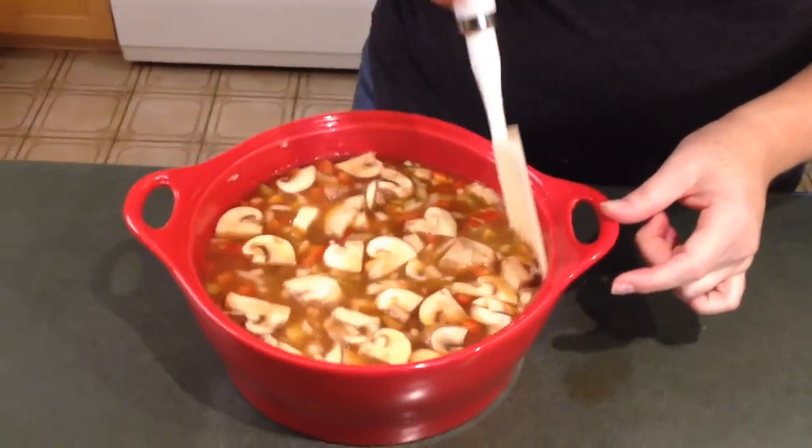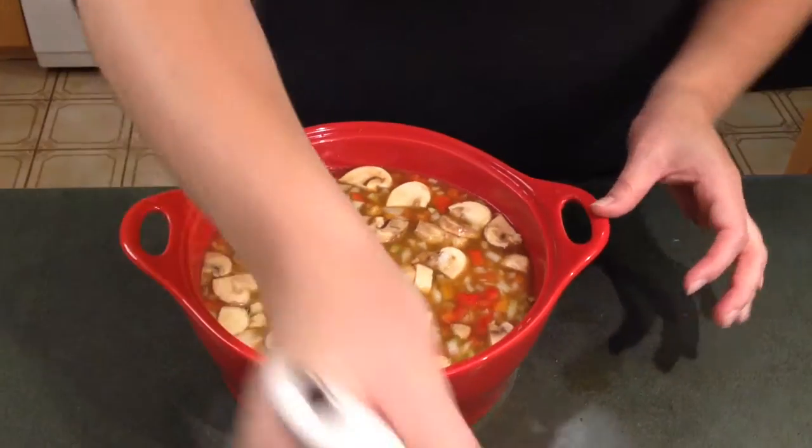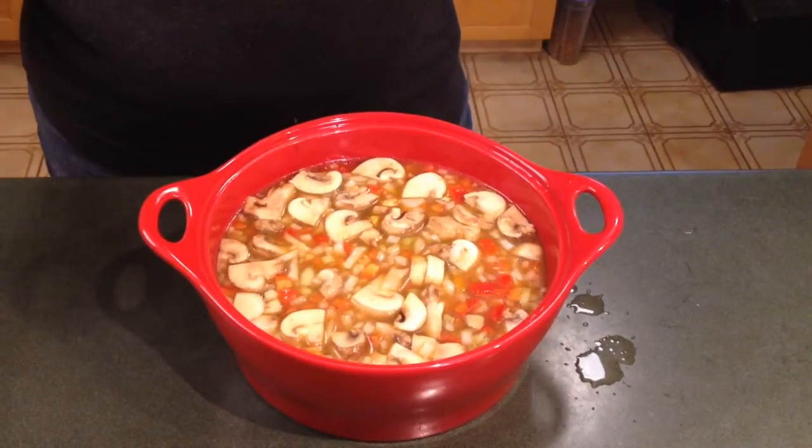I'm going to stir it up and put this back in the microwave for 20 minutes, stirring maybe every five to seven minutes whenever I think of it. Now the shrimp — I haven't added yet. Because I bought cooked shrimp, if I put it in now and cooked it for 20 full minutes, I'd basically have little rubber bands in here — it would taste awful. So I'm going to wait until maybe five minutes before the end and just pop them in so they're basically warmed up.